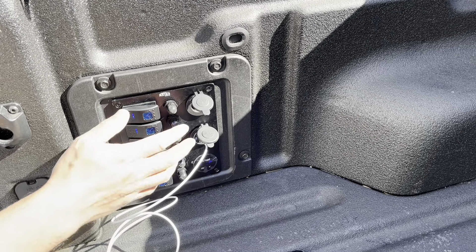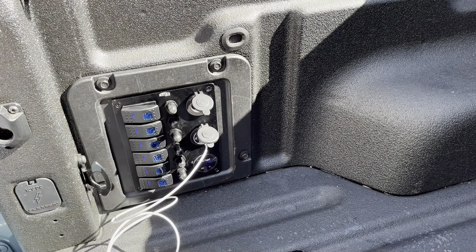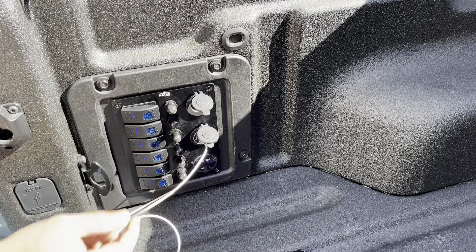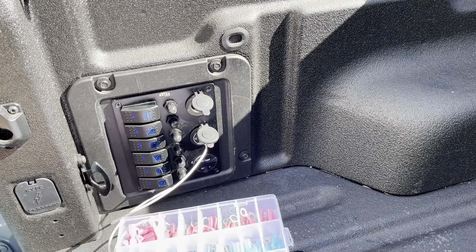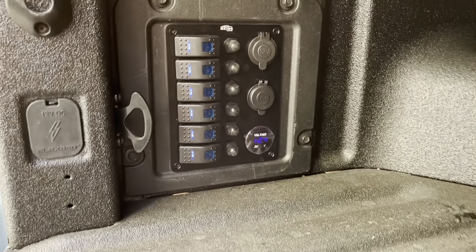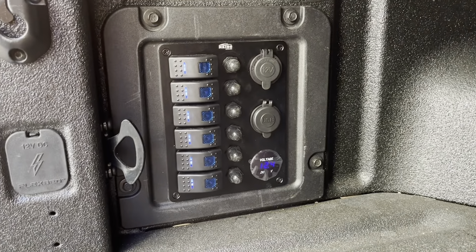I'll leave a link in the description for this panel and for these butt connectors if you're interested.